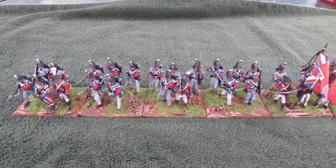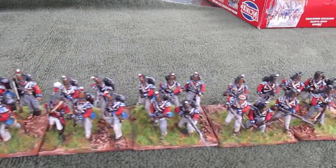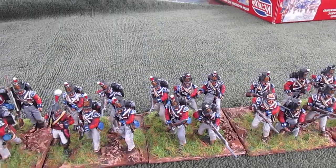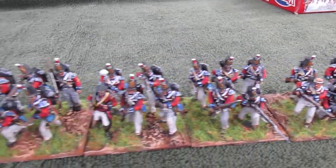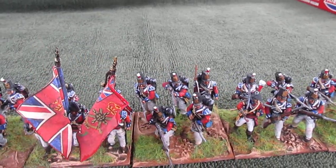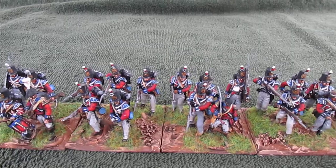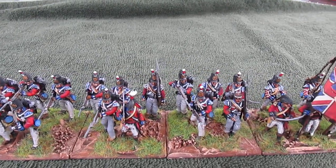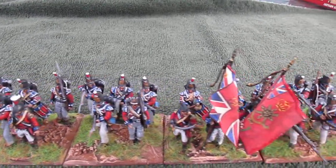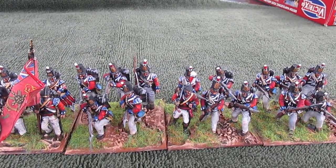This is my British Guards battalion — this is a Peninsular British box of Victrix, the elite companies. I'm sure they didn't all have the elite wings and stuff like that, but for my purposes I just wanted to make these guys stand out as an elite unit. All the way across there are 10 stands, each of 5 figures, so that's 10 companies — some with 2 in the front rank and 3 in the back and vice versa. And there are the flags, basically from War Flag, printed out and posted.